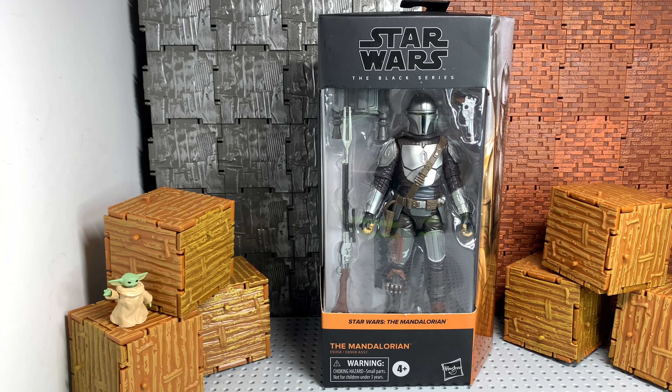Hey, welcome back guys. Today we got the Star Wars Black Series Mandalorian Beskar Armor. Let's get this bad boy open and see what he's all about.